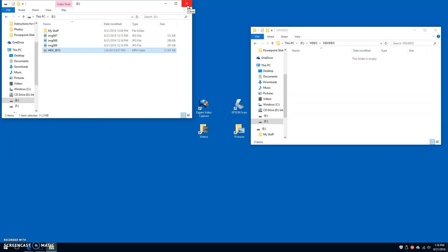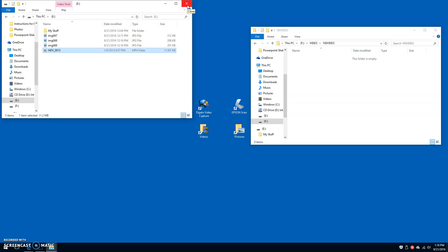Click the X in the top right-hand corner of the flash drive window to close it. Now you can safely remove your flash drive from the computer. Turn off the camera and unplug it from the computer. Plug it back in on the projection table. Finally, turn off the computer and you're done.